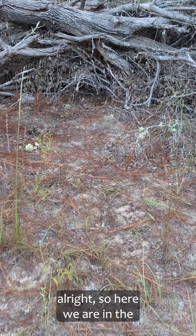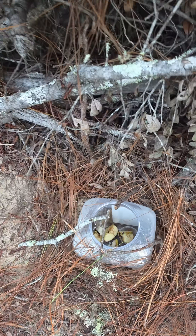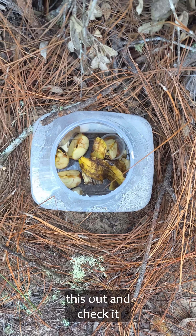So here we are the next day. Let's check on this trap and see if we caught anything. They're in there — let me pull this out and check it.